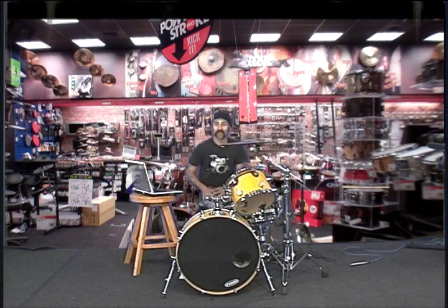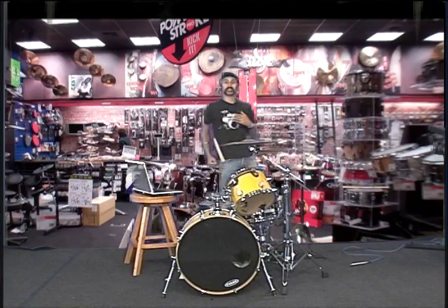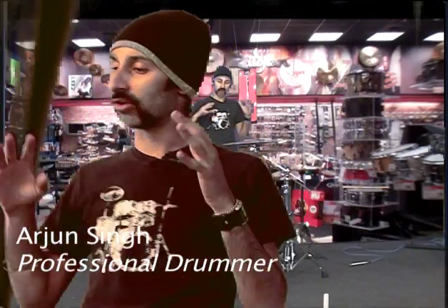Oh hey, what's up? Sorry, I was just checking out this sweet video of a guy playing along to the Mario Brothers song on drums. It was awesome. Anyway, I'm Arjun Singh, I'm a professional drummer and I'm here to show you some stuff about drums.